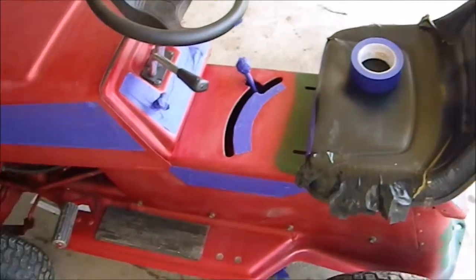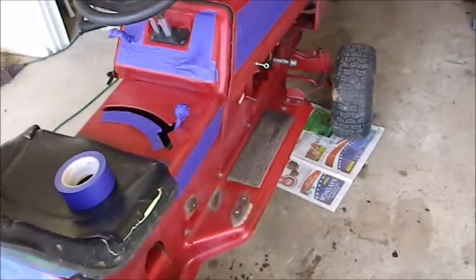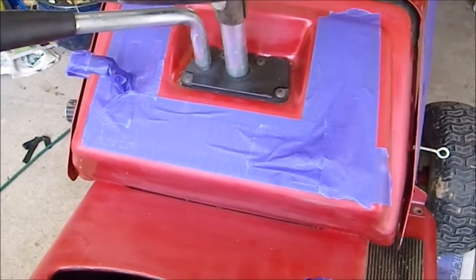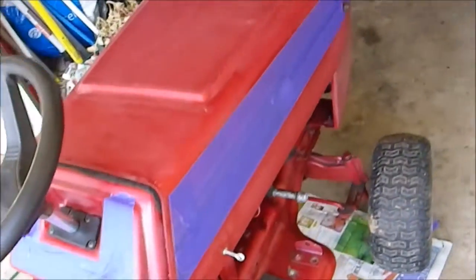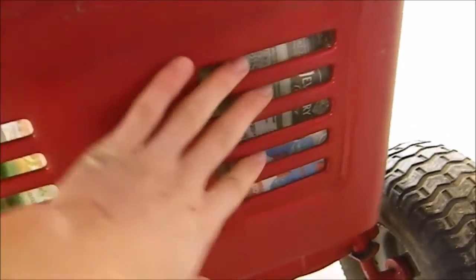I'm done taping it up - you can see all the decals are covered. The dashboard was one of the harder parts because I had to wrap it around everything and over the key slot. It's also a good idea to take the key out. Another thing to think about is on the inside, right up front - you can see this stuff right here - that's going to let paint in and get all over your engine. I'm going to tape these up too because I don't want anything coming down on top of the engine.